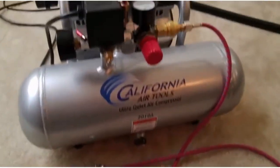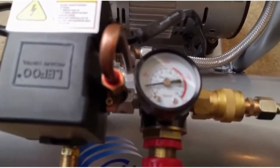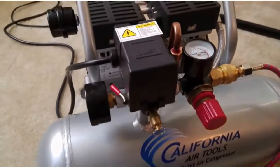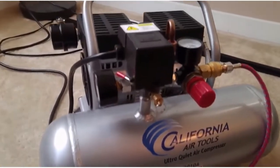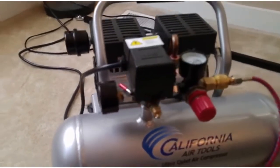Got my airbrush hooked up to it and the regulator set to about 25 PSI. It takes about a minute and a half to empty it down to where the motor kicks back on, and that's about 85 PSI before it re-engages. It takes about 15 seconds to recover.